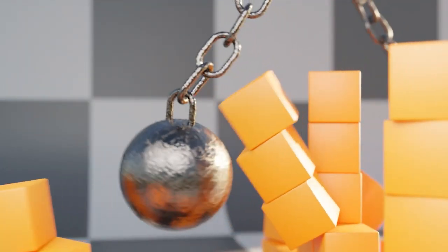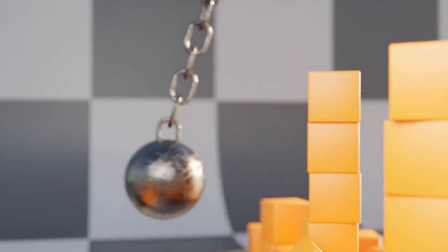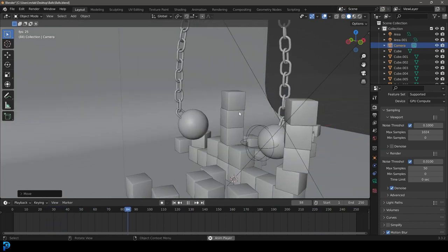Hello guys and welcome back to another tutorial. Today I'm going to be showing you how to make some really cool rigid body simulations in Blender. We're going to make a simple chain with balls and then stack some cubes and smash it. I really hope you guys enjoy it.